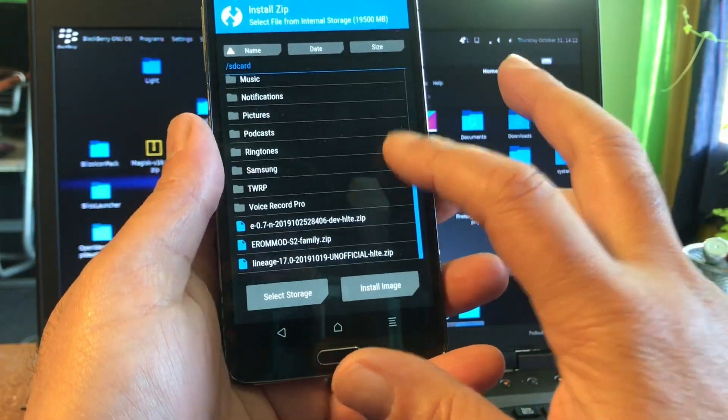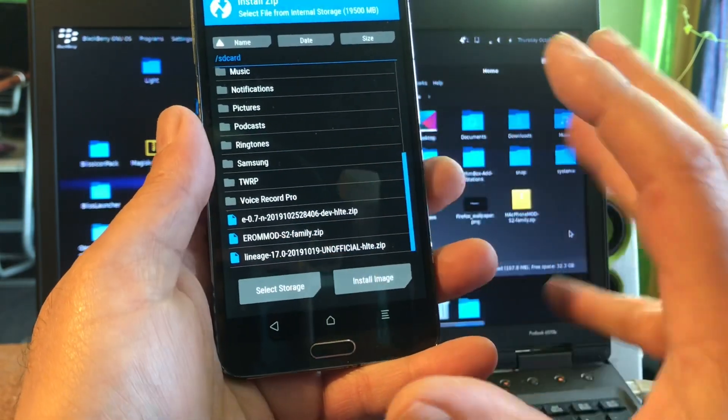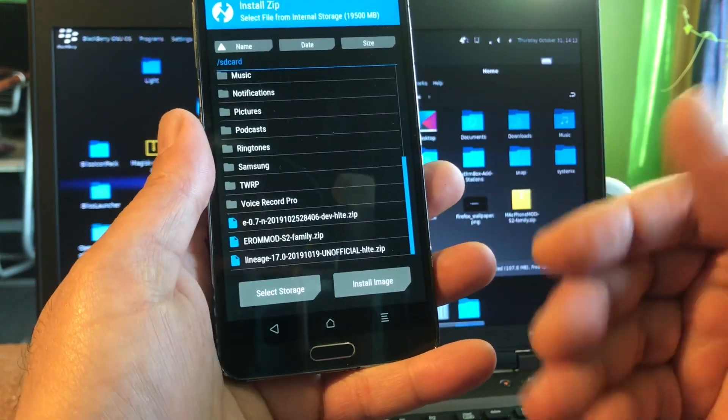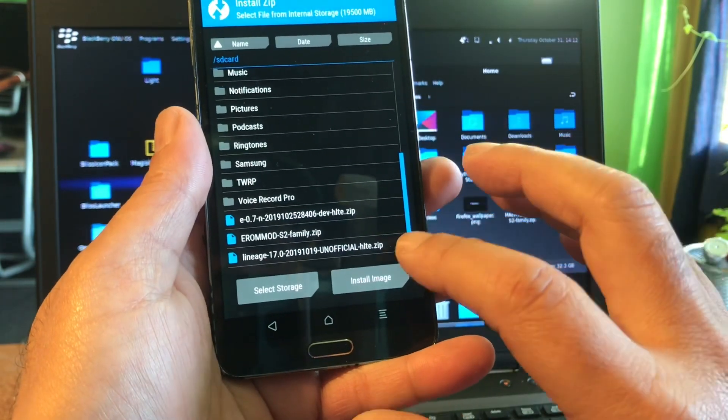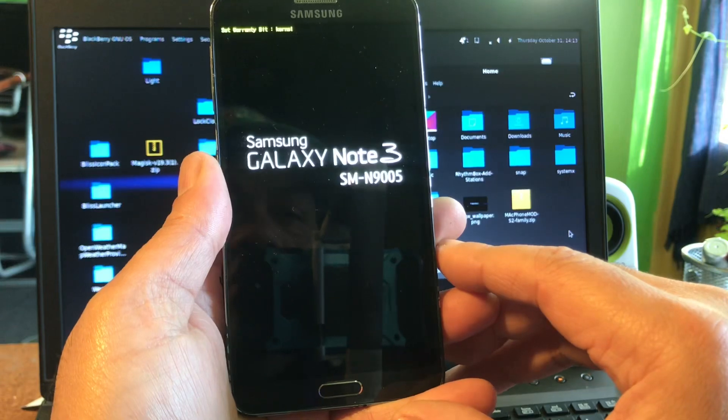If not, check out the link that you will find and check out that video if you want to see the complete how-to, upgrading from stock all the way to Android 10. And I'm gonna reboot the system — and there we go.